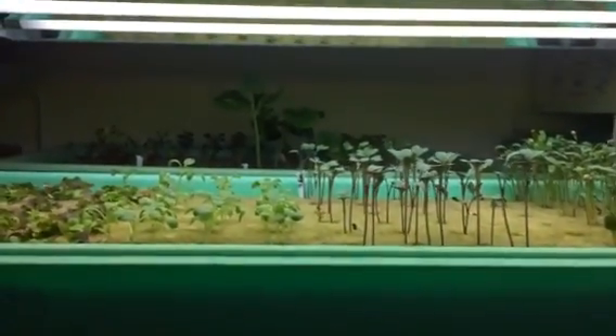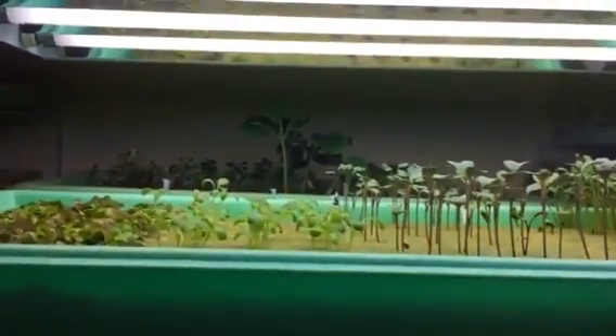Hey, I had some requests on how I use grow lights, and you wanted me to make a video of it. So I just started using grow lights to grow seedlings and so far I'm really pleased.